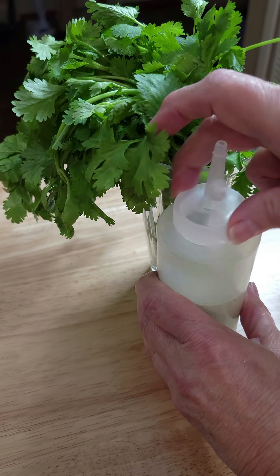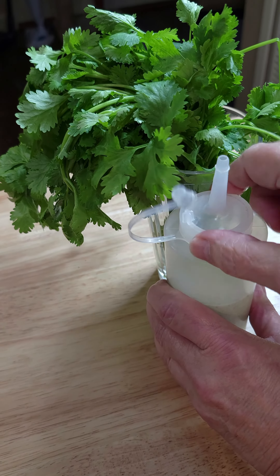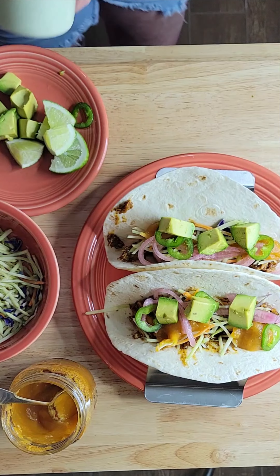Look at the creamy consistency of this sauce. We're going to bottle this stuff and put a cap on it.